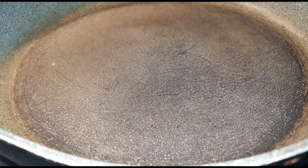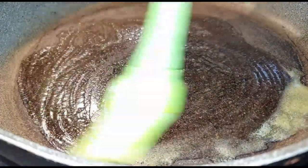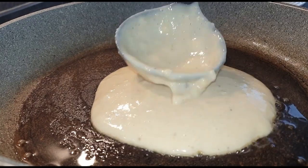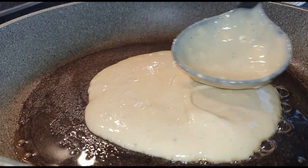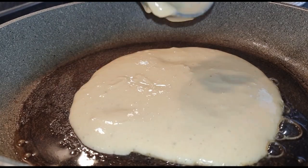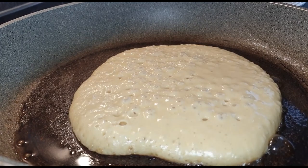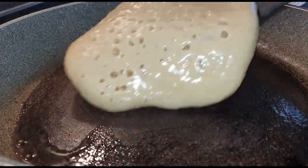Once that is done, it's time to make our pancakes. Into your pan on medium-low heat, brush in some oil or some butter — I'm using butter. Go ahead and add in your pancake batter. Once you see your pancake is bubbly at the top, it's time to flip it over and cook the other side until it's brown.